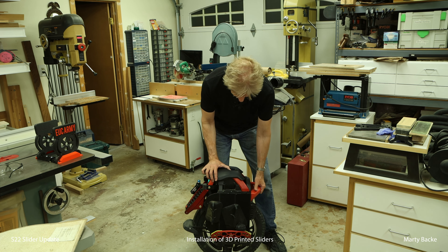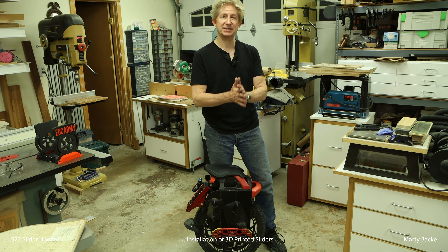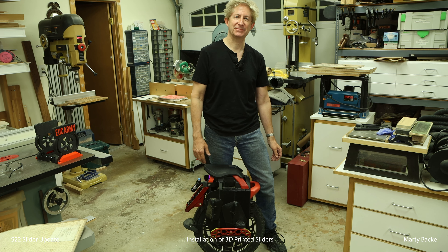But in the meantime, this is going to be great, I think. Do some trail riding, see what I think about it. This was a short video, just to keep you up to date with my adventures with the S22. Until next time, safe riding.